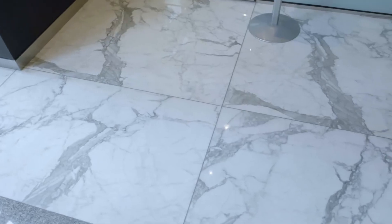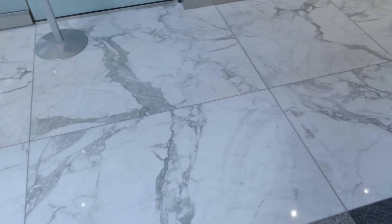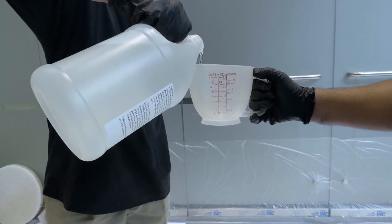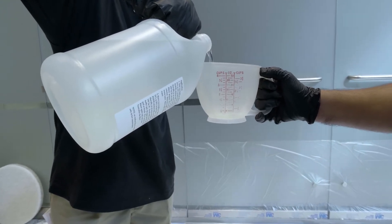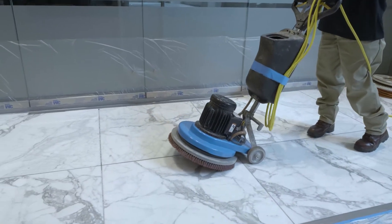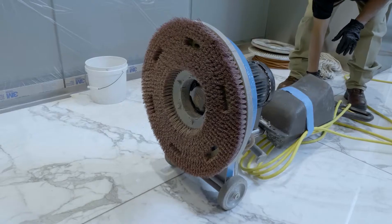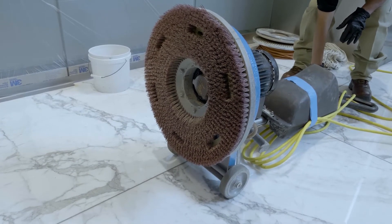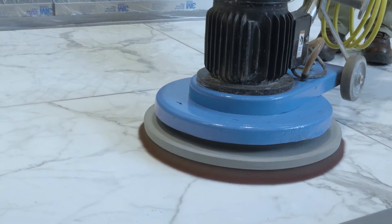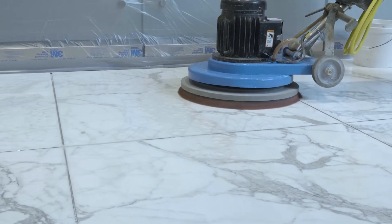If the floor has been polished or sealed with an acrylic wax or sealer, the floor needs to be stripped with a solution of 8 to 16 ounces of the Zoom Stripper per gallon of water. Use a standard 175 RPM floor buffer with the Scrub Grit No. 2 Soft Scrub Brush. Stripping with a soft brush helps clean up the grout, in addition to stripping the stone floor.